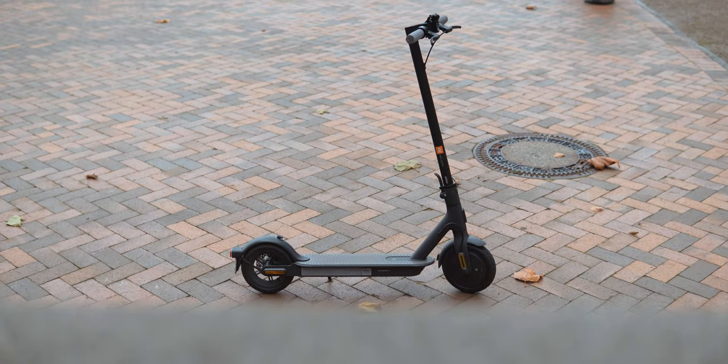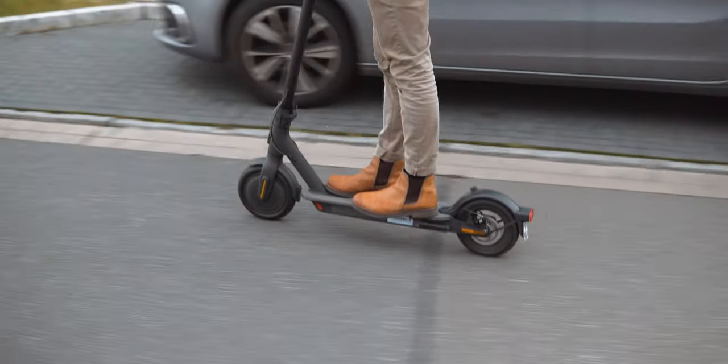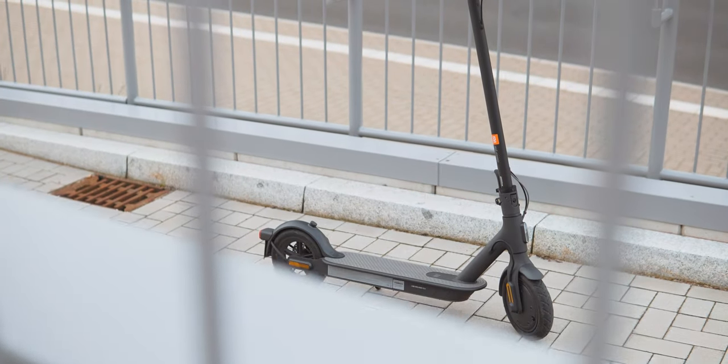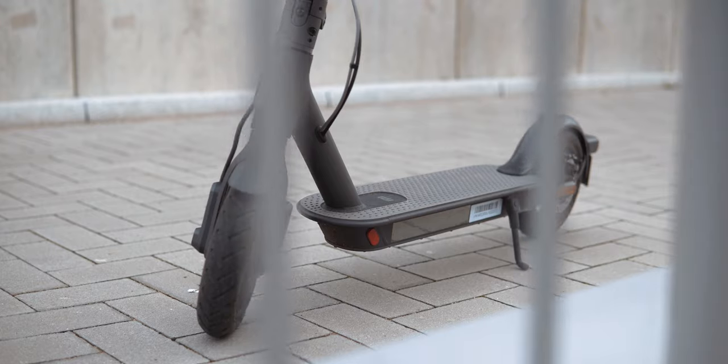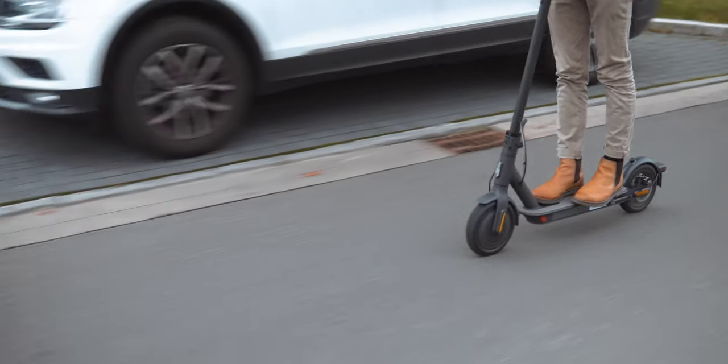The 1S is the successor to Xiaomi's widely popular M365 that a lot of sharing companies used, and it doesn't look too different. There's also a higher-end version called the 2 Pro that has a little bit more power and range and is about 30% more expensive. I personally think the scooter looks quite nice, even if the many reflectors necessary to make it street legal in Europe do make the design a bit less sleek.